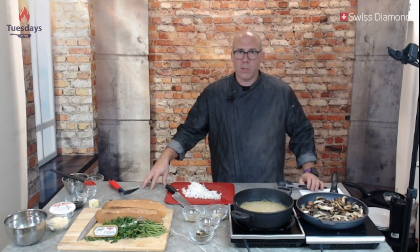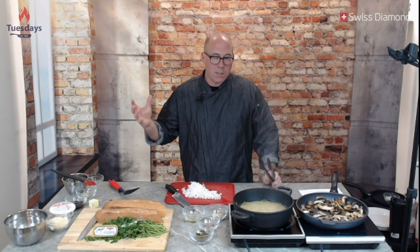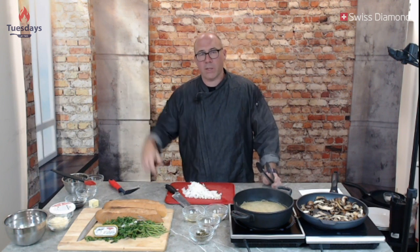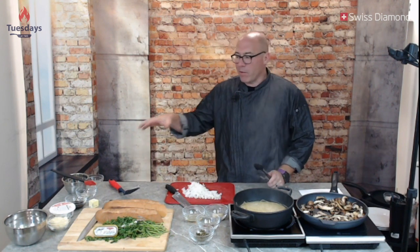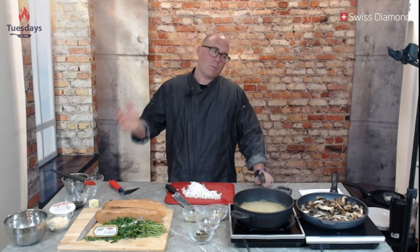Welcome to Tuesdays at 2, I'm your host RJ. In this show we take a new ingredient every week — something you can find at your local supermarket — and we teach you how to make a wonderful recipe with it. Welcome again, this is Tuesdays at 2 at Swiss Diamond. The crew puts a bunch of ingredients in the bowl every week, I pick one out at the end of the show, and then next week I'll use it. The idea is to introduce you to something you might be scared to use, and everything here is something you can get at your local grocer.